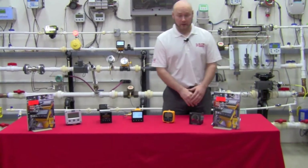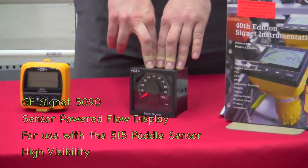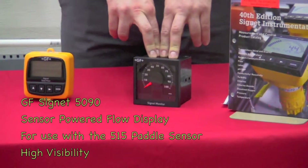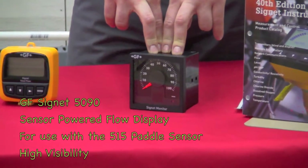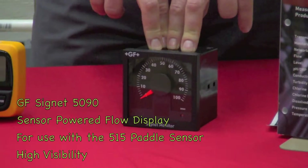The first unit we're going to go over today is the 5090 sensor-powered flow monitor. This is to be used in conjunction with the 515 paddle wheel sensor to give you rate display without the requirement of running power or using batteries.